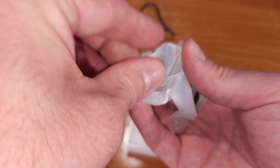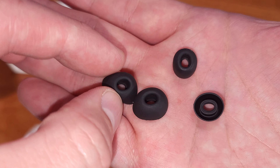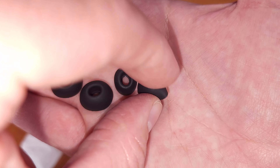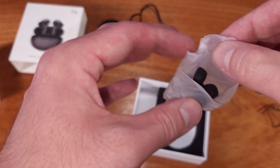The buttons on the side of the earbuds are capacitive, so you can do the standard volume up and volume down functions with the right and left earbuds. You can also do a longer press for a track skip forwards and backwards.